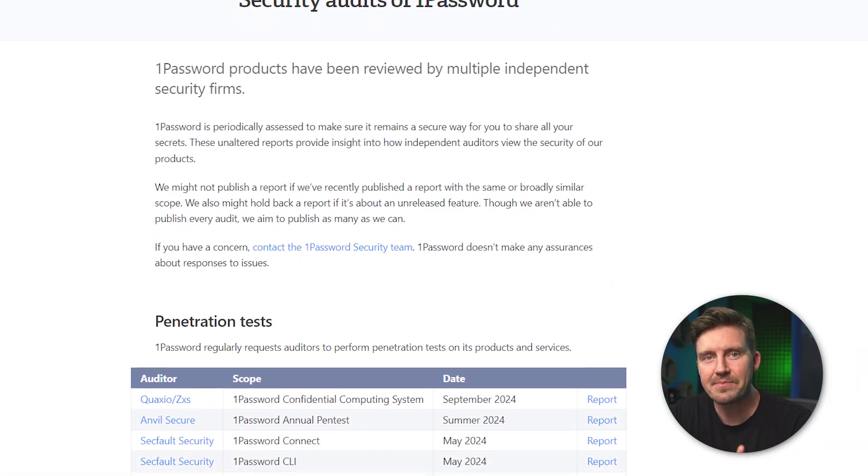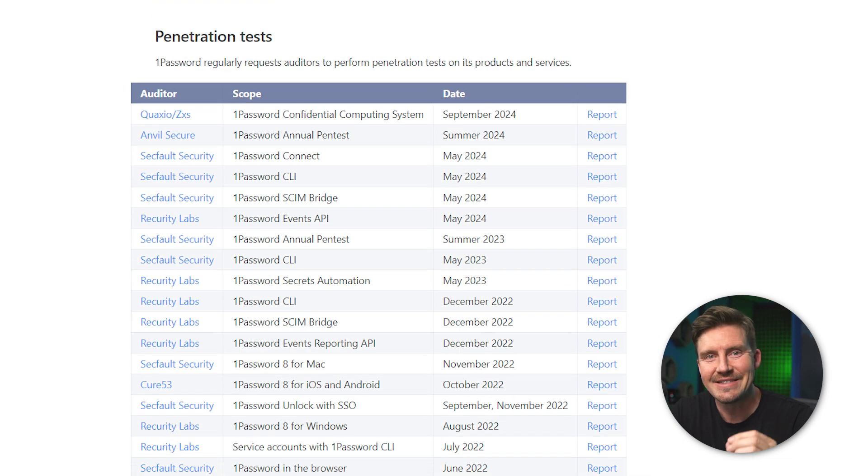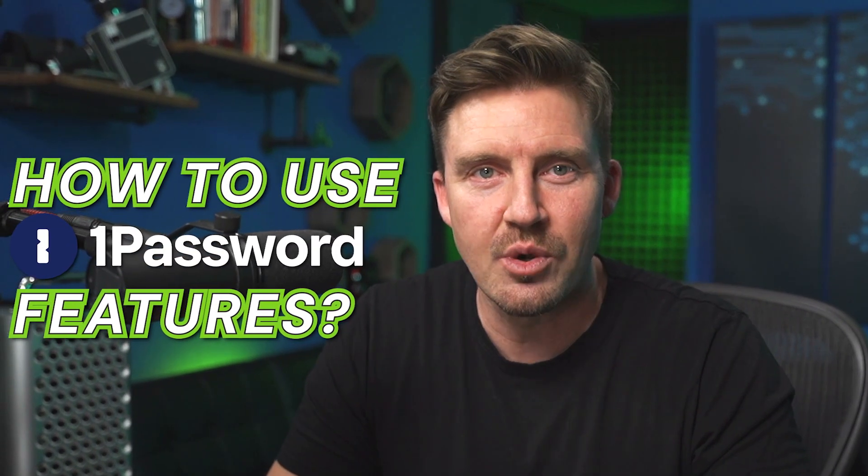Don't just take my word for it — 1Password has passed multiple independent audits to test its privacy claims. But while all that security is built in and doesn't require your input, some protection tools do. So let's see how to use 1Password's security features.